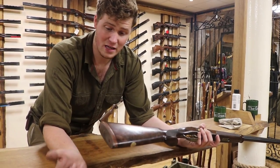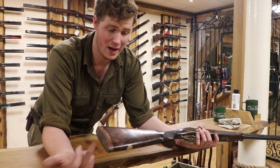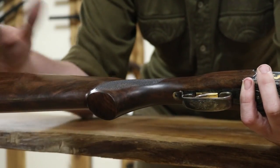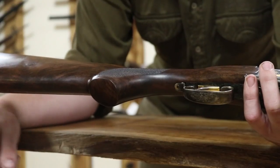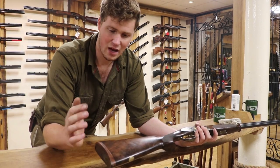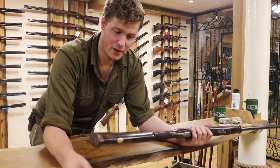So, Beretta interchangeable butt pad — it's got the wooden heel plate on there at the moment, but you obviously have different sizes of rubber, a leather cover pad, all sorts of stuff to go on there. It's the game-style stock; the sporter-style stock takes its own pads and they're slightly different between the two. This gun did kick a bit — probably because of that — and putting something softer on there certainly would help, because they do certainly hoof a bit.